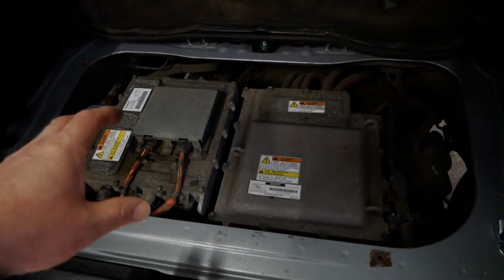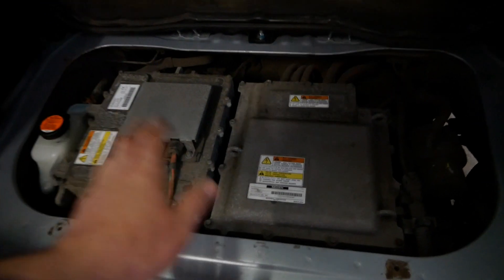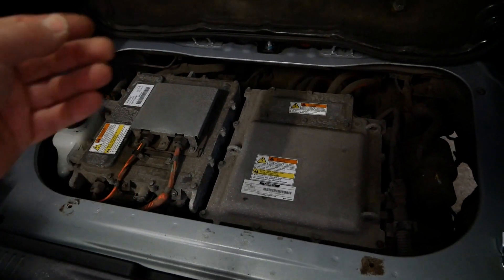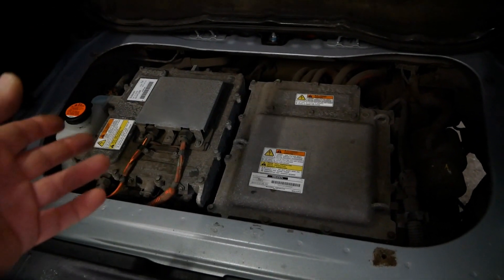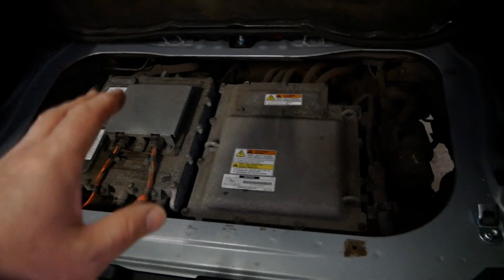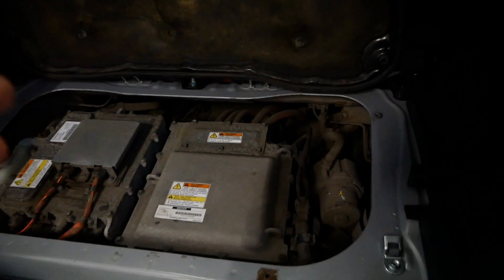This is your engine effectively — your electric motor and your drivetrain. Underneath this lot is the electric motor driving the rear wheels, so there'll be two little shafts driving your rear wheels. These aluminium blocks contain all the electronics — your charger and your inverter. It's always really dusty and dirty underneath here at the back.